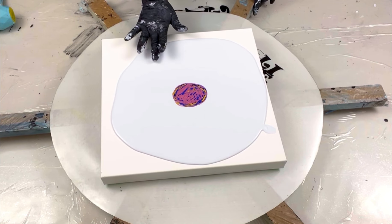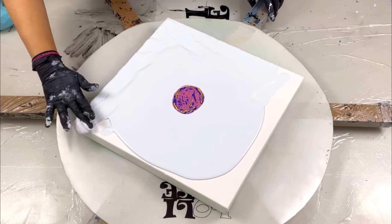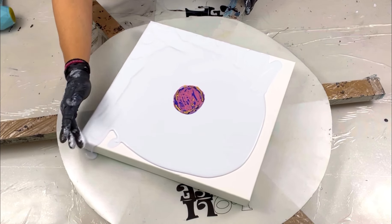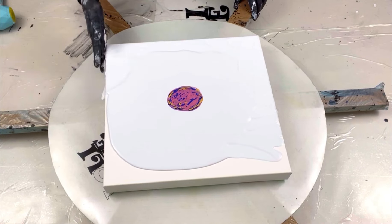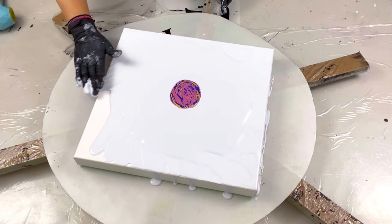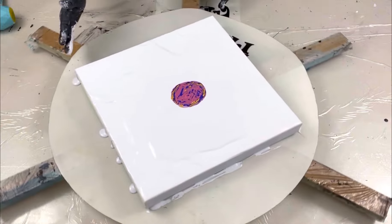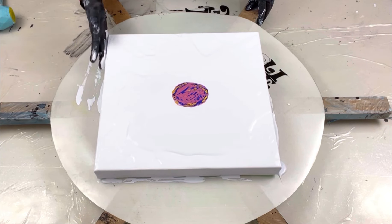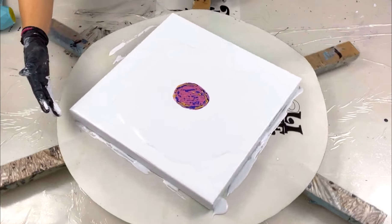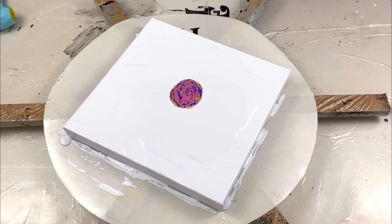Before I put the cell activator down, I'm doing a little spread first, and coating my sides — because I want those sides wet, just like with a blowout, so the paint runs down nicely. The paint is so thick here that you have to rub rather than dab. I'm always nervous doing these blooms — I don't know why. Okay, cell activator is ready, let's do it!